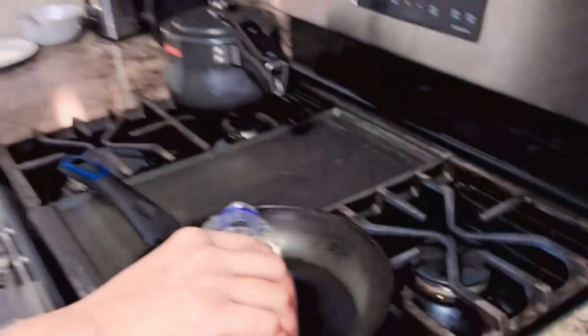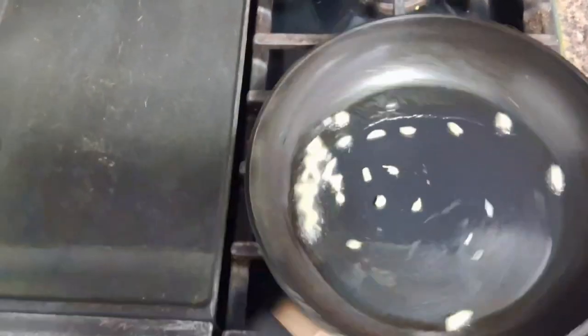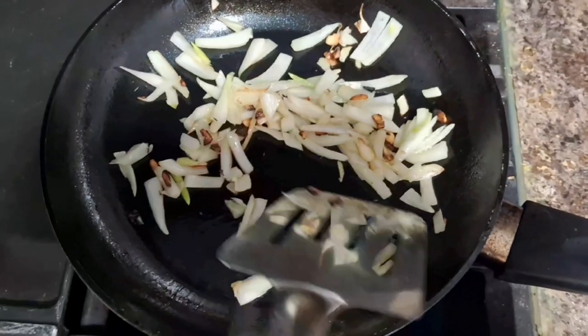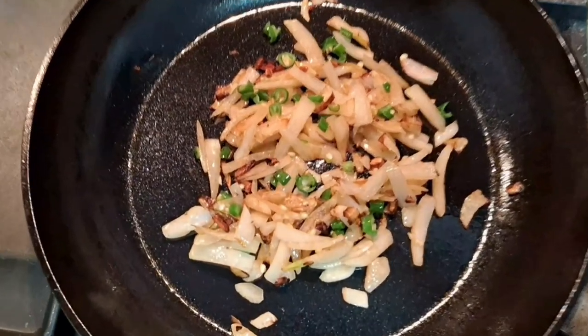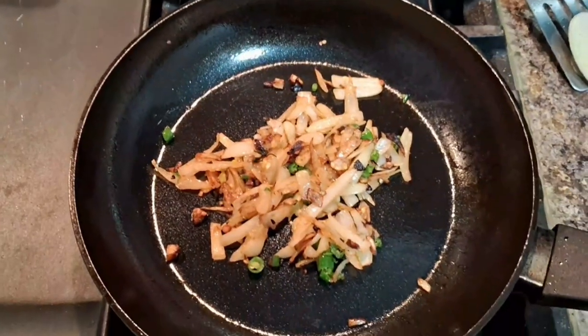turmeric powder, chili powder, salt, and everything. Stir and mix everything well. In a pan, heat some oil, add chopped garlic and onion.